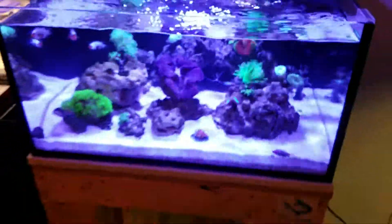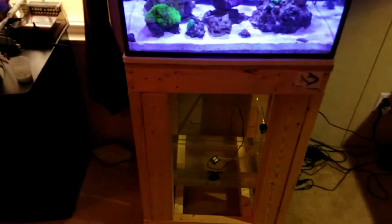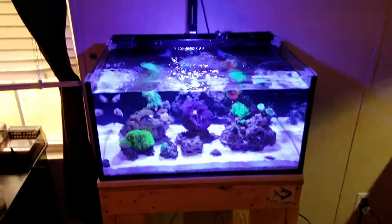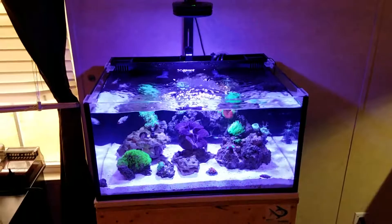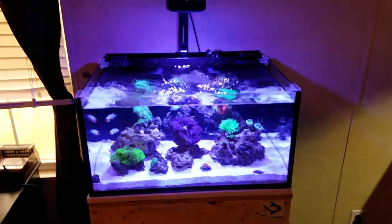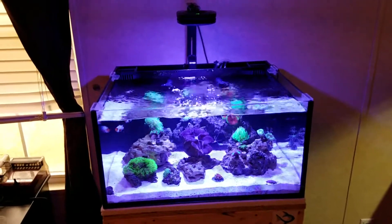I custom-built the stand because the BioCube stand barely held a 10-gallon tank without wobbling. My lighting schedule is 8 a.m. to 9 p.m. and I get minimal algae - my old tanks on this same schedule and intensity with the fluval barely ever had algae either, so everything's working well. I also got out of the freshwater hobby to do saltwater.